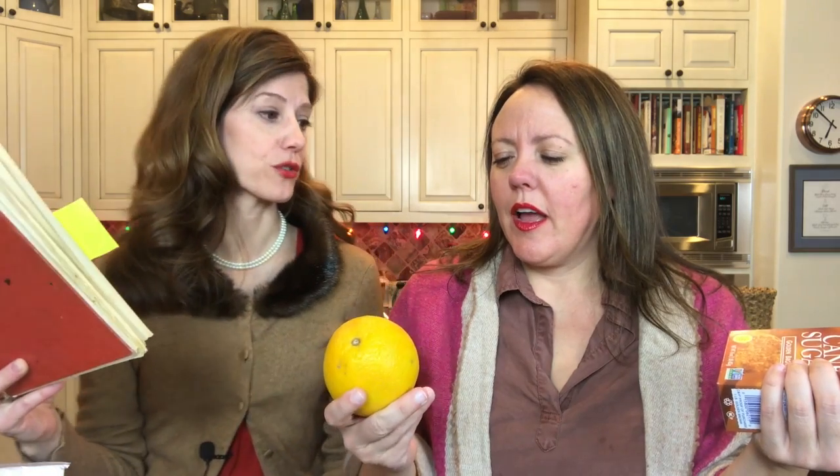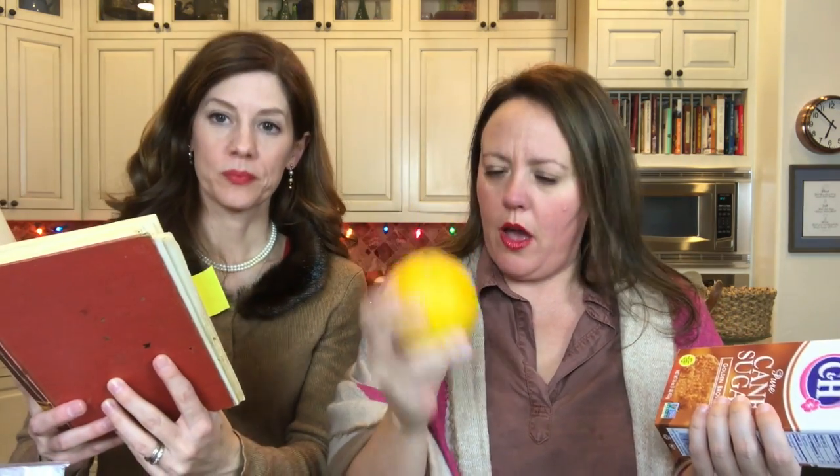You're going to empty a pound box of brown sugar into a bowl. Drop in three eggs and beat well. Add two cups of flour. Then one cup of chopped unpeeled orange slices — we're not peeling it, we're just slicing and chopping the orange into pieces that go into the Christmas cookie.